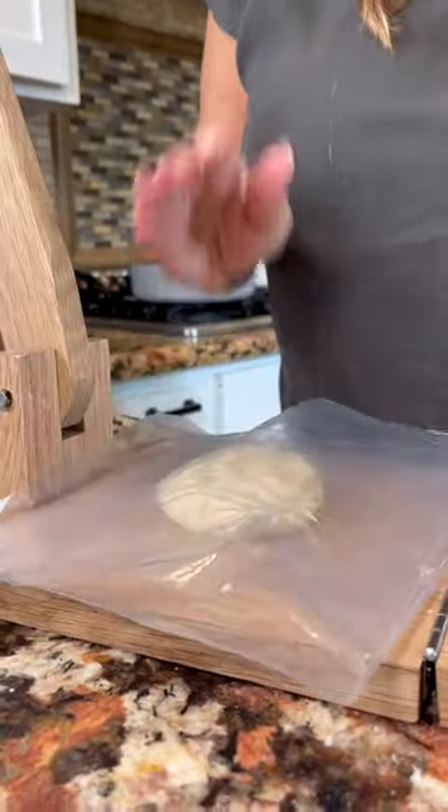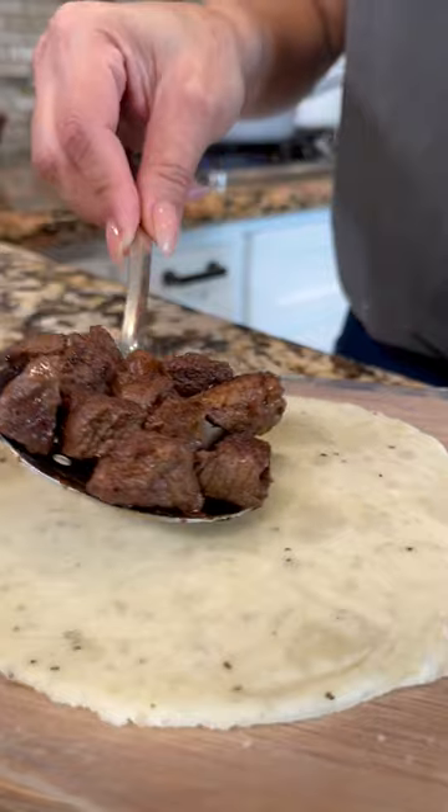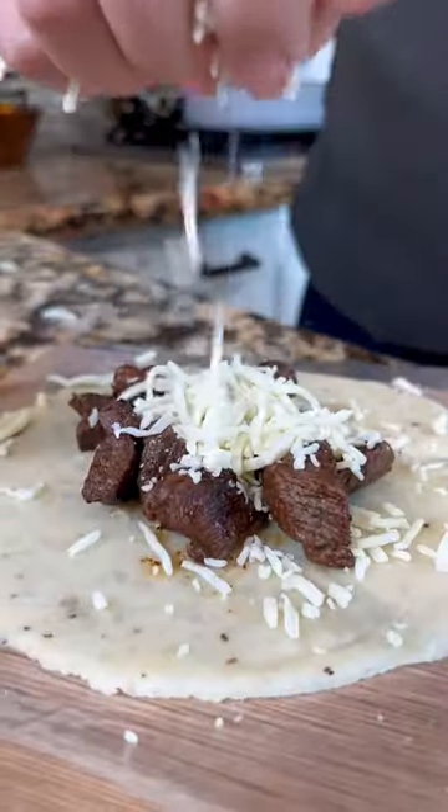Now let's press it like a tortilla. Beautiful! Add the meat and queso. Now let's fold like a taco and gently peel.